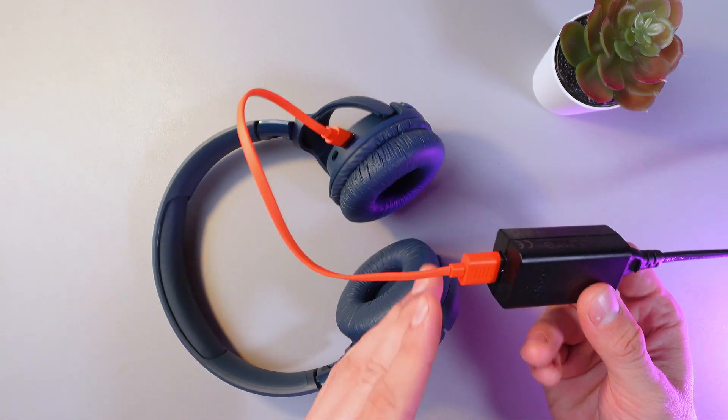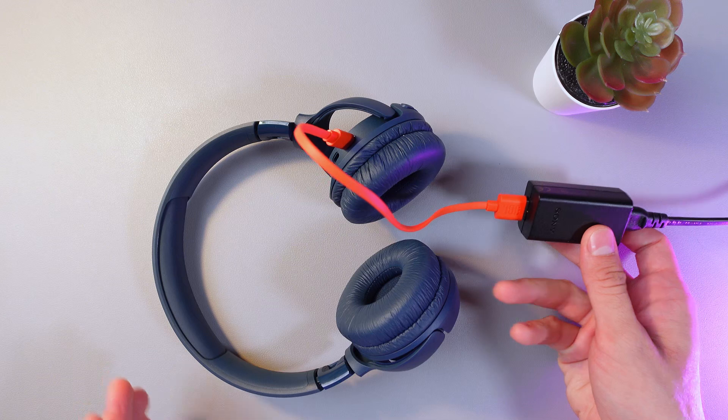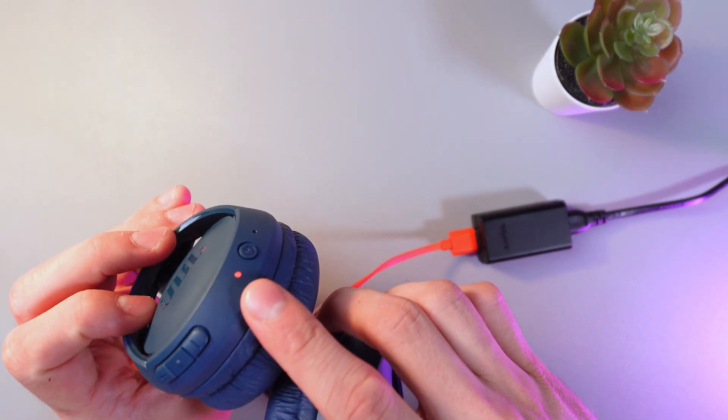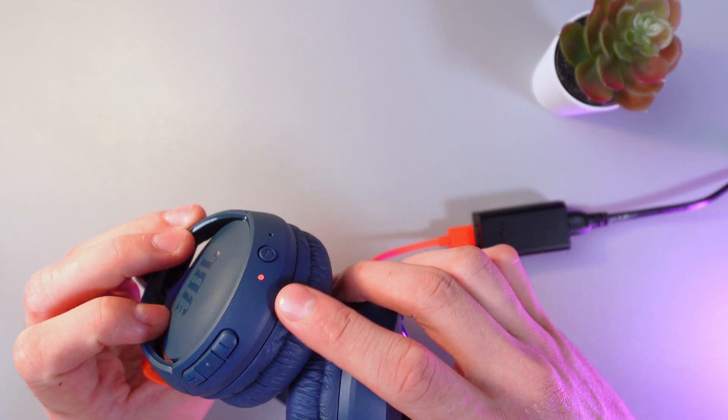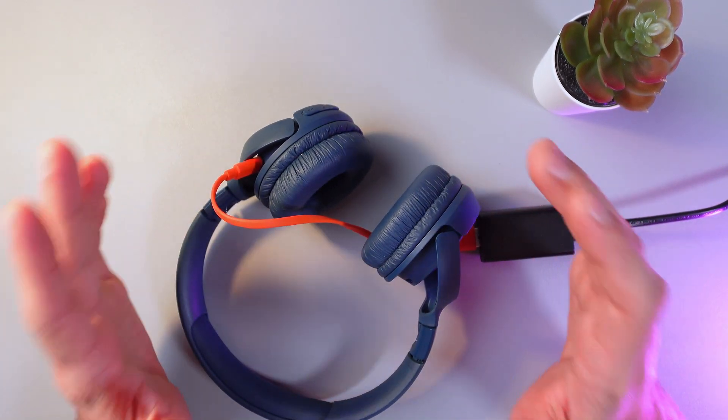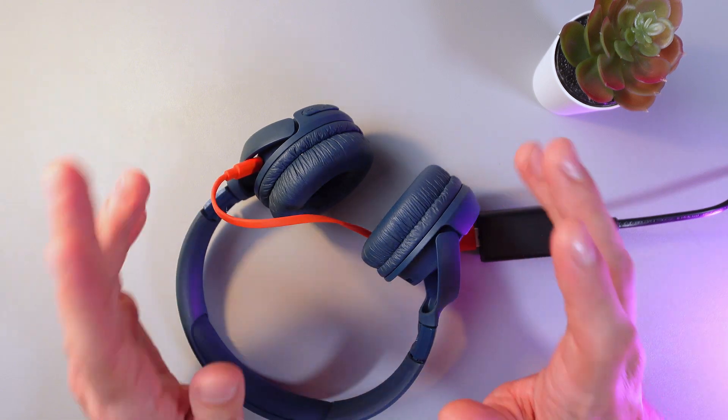For example, it can be your laptop or a power bank — anything. As you can see, there's now an indication that your headphones are charging. Please note that a full charge will take about two hours.